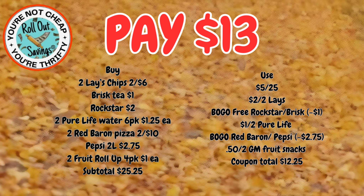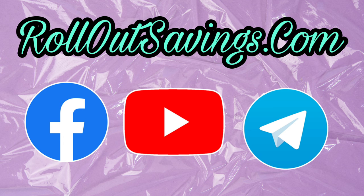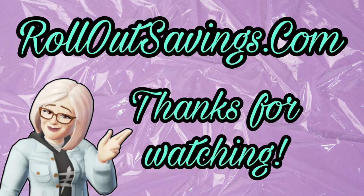That's all I have for you for right now. Be sure to leave me a comment, like, share, and subscribe so you get notified when we put out new content. You can find us in all the places you see here. Don't forget to check out our website, rolloutsavings.com. I'll be back with the next big deal — thanks so much for watching, bye guys!